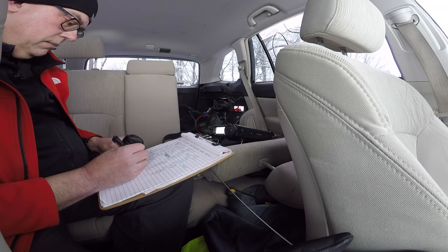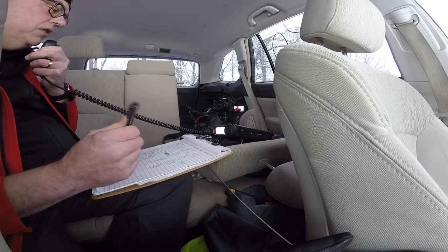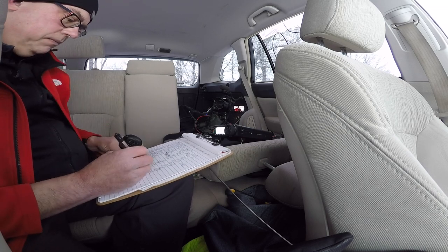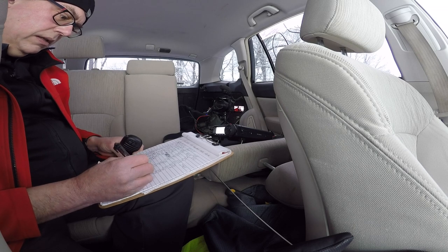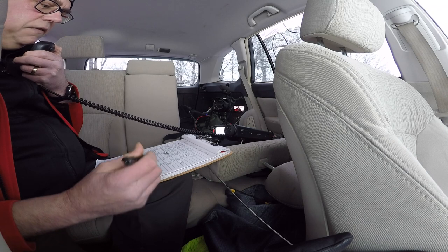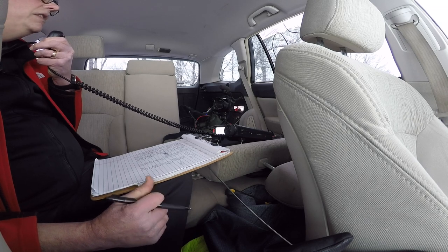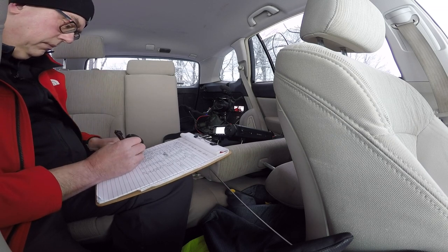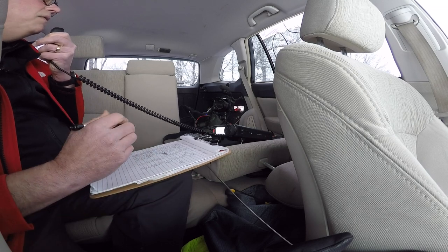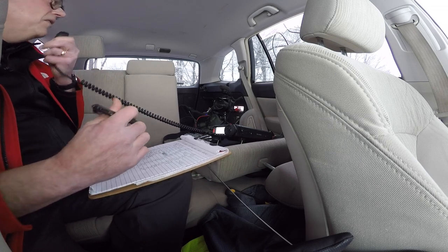Kilo 7 Uniform Lima Mike. Good signal, 5-7 here into Wisconsin, park number 1473, Rib Mountain State Park. Back to you. This is Kilo 7 Uniform Lima Mike — you are 5-4 into Montana. What antenna are you using today, Mike? Got the 5-4 Montana — I'm running a Hamstick, one of those Shark Antennas Hamsticks, with a magnet mount on the roof of the car. It's a good solid signal. 73, good luck. Yeah, we're sitting on top of a little mountain — well, it's a hill, about 600 feet above average terrain, so that might help too. Thanks for the contact, stay safe. This is KB9VBR, Parks on the Air, QRZ.